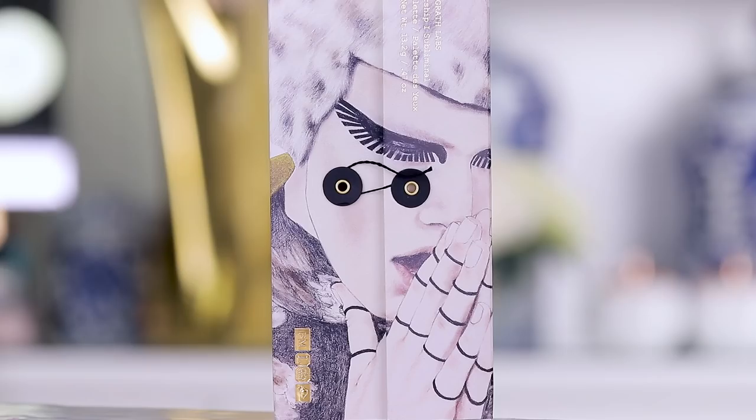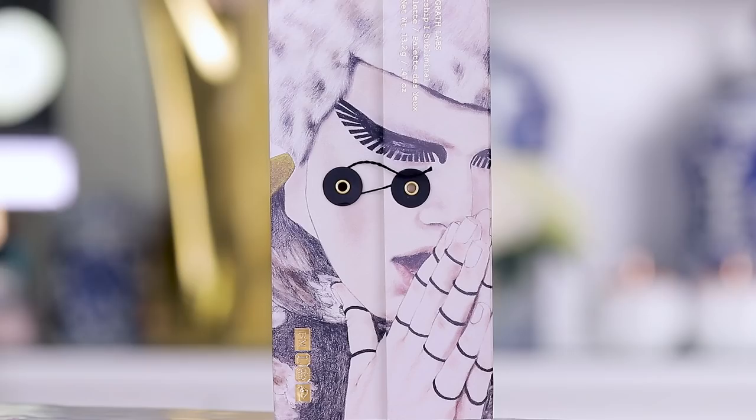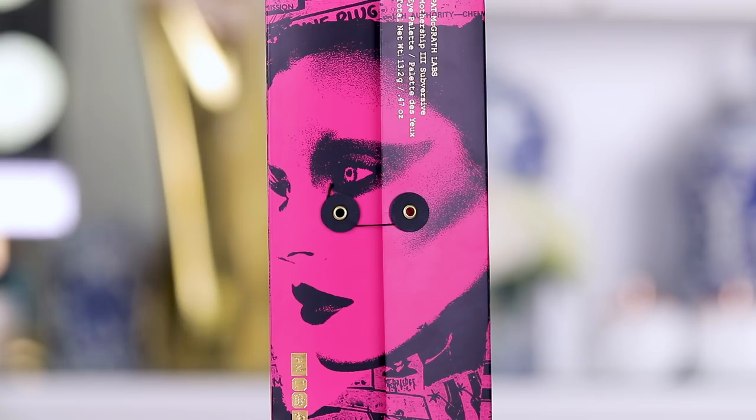We're gonna review two of the Pat McGrath new eyeshadow palettes — it's very exciting, everybody has been curious about these. The packaging is just very cool through and through, it's a heavy palette. I ordered two of these: the Subliminal palette and the Submersive palette. These eyeshadows are made in Italy and everything — the packaging, the weight, the mirror, the shadows themselves — feels very very luxe.